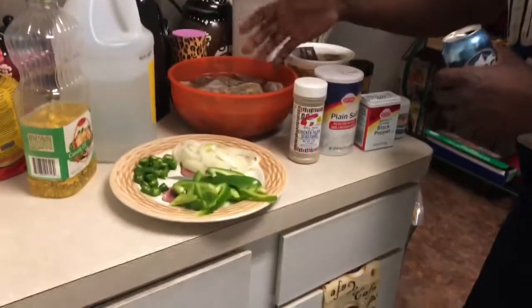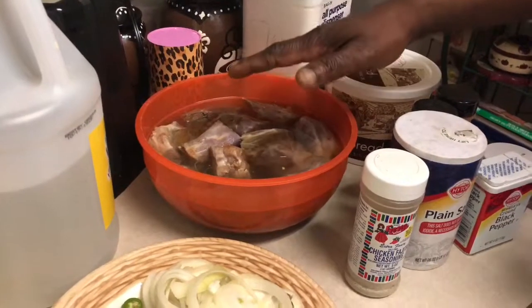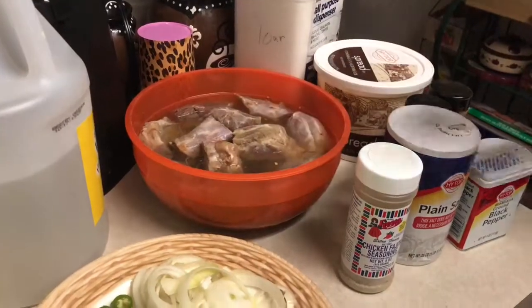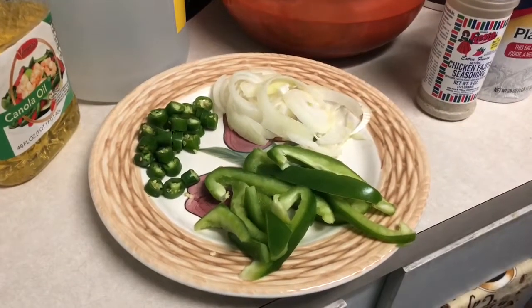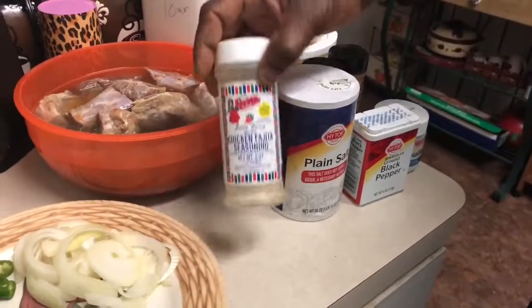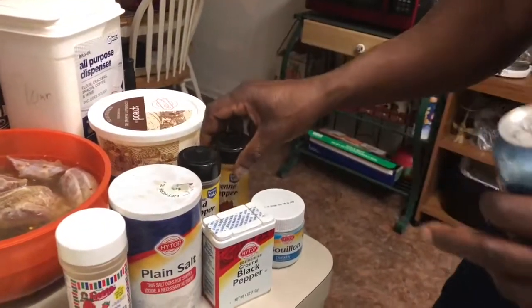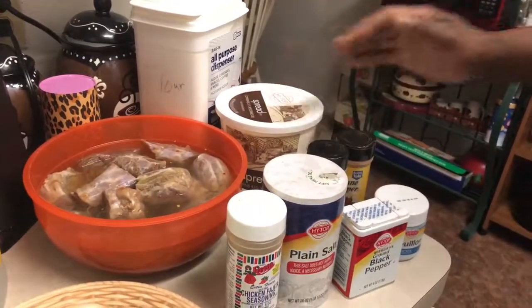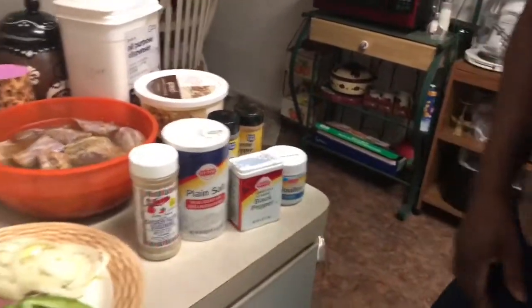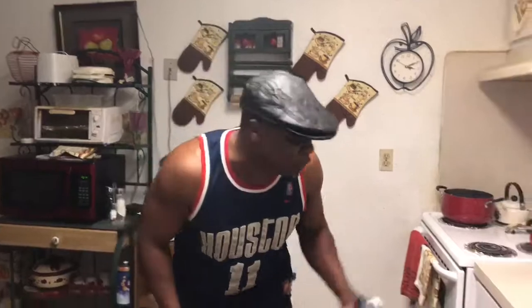Now, I got me some turkey necks right here. They've been soaking for 24 hours — I put vinegar, water, red pepper, cayenne pepper, and salt. They're ready to go. I got me some bell peppers chopped up, some onions, and some jalapeños chopped. We're going to boil them with that. For your seasoning, I'm going to use a chicken seasoning, a little salt, a little black pepper, and a bouillon — chicken flavor. When we get ready to do our gravy, we got our flour and butter. I'm going to do the potatoes on the side. Soul Food Sunday — you can watch somebody else or you can watch the Cooking General get down with soul.